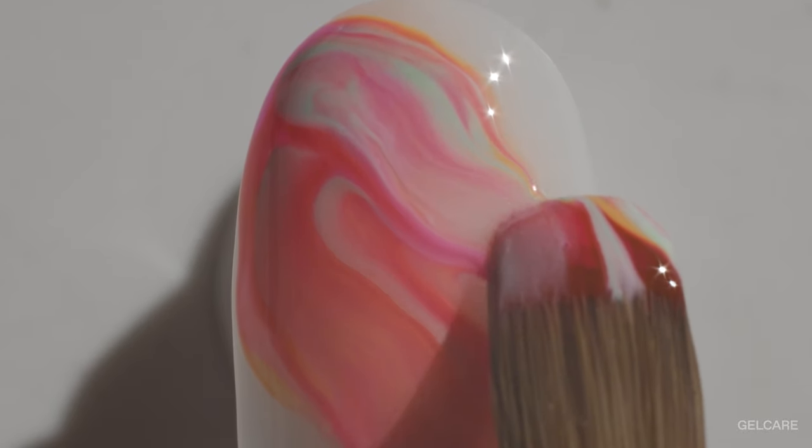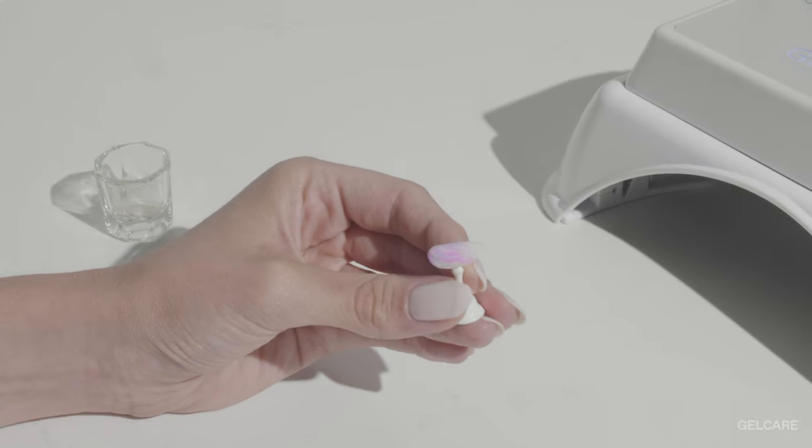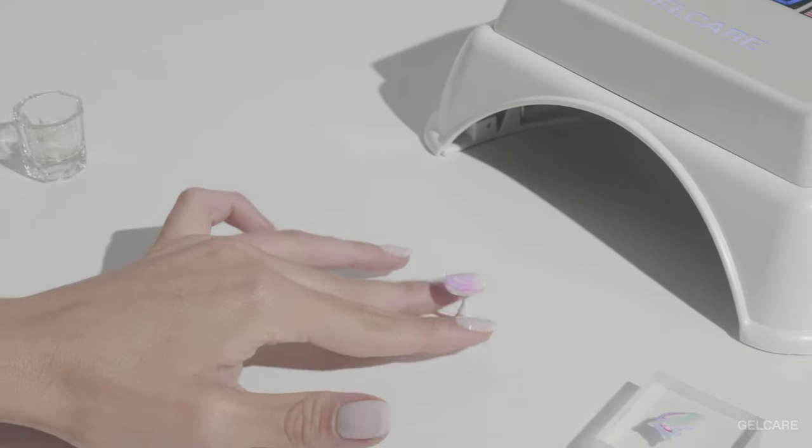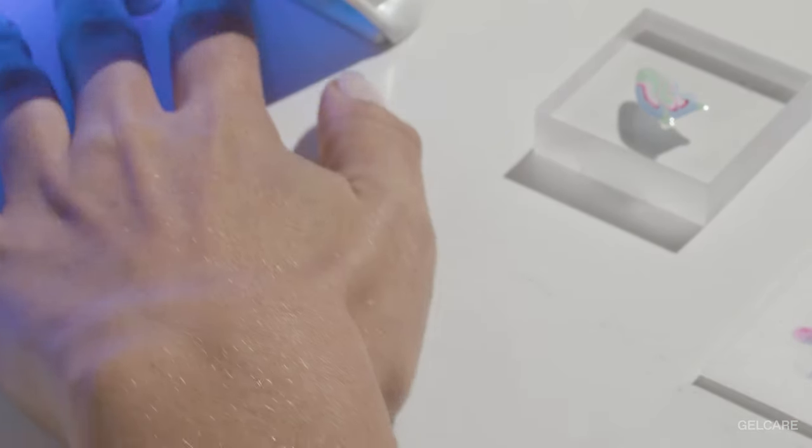Don't worry, this design is actually pretty easy to achieve because you can always restart your drop painting look by removing the colored gels and the uncured base coat with a non-fiber cotton pad and a little bit of alcohol.